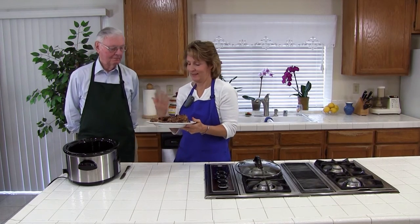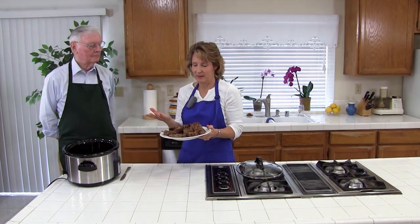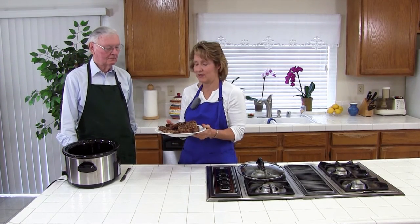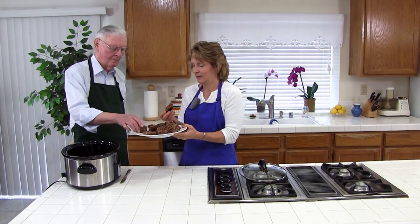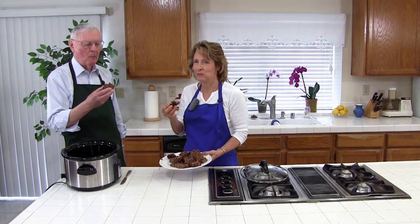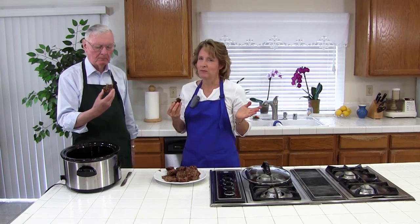We have dessert — or you could have these for breakfast because they're pretty healthy. You could also serve them with whipped cream or a side of ice cream, or these would be great in your lunch. Just put them in a baggie for a snack — going to the zoo, take some snacks! Mmm, that is good. They're really good. It's a little bit crunchy on the inside — crunchy, chewy, sweet. You could experiment with the nuts. Try them this week and let me know how you like them. Have a great day.